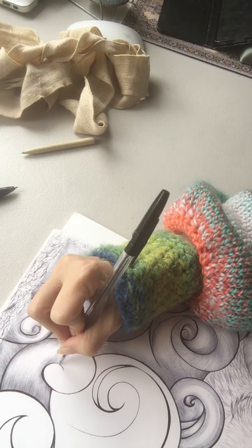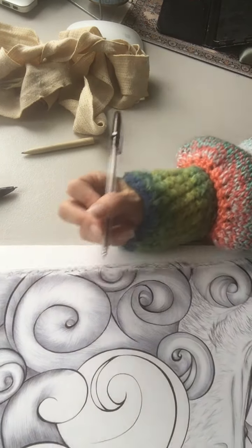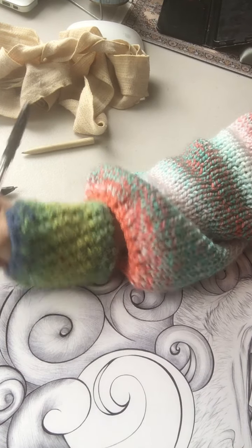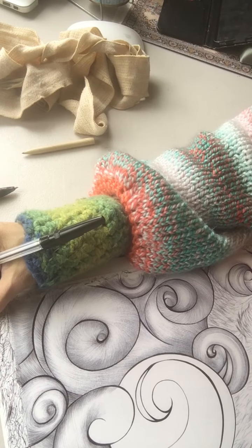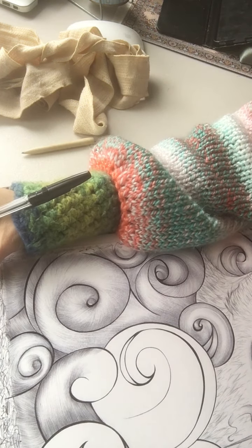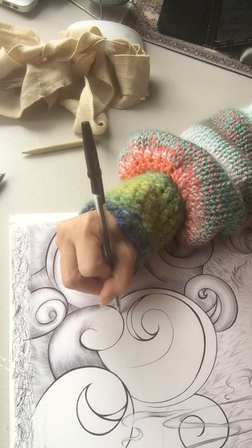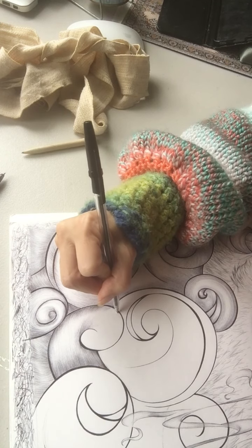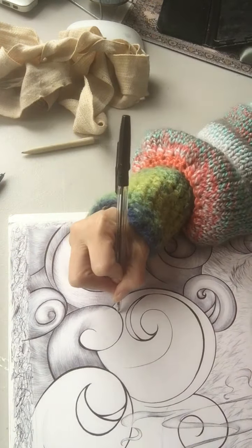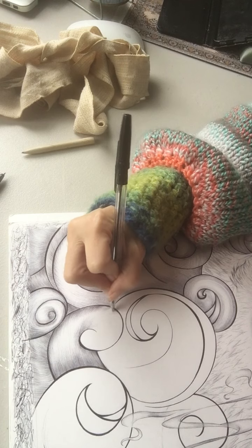My oldest brother took a watercolor class and he said I could have his watercolors. He got the German mathematician side of the family, which is awesome, but he said watercolors eluded him, so he gave them to me — and they were nice ones.